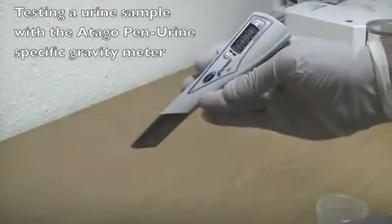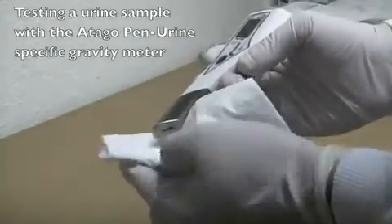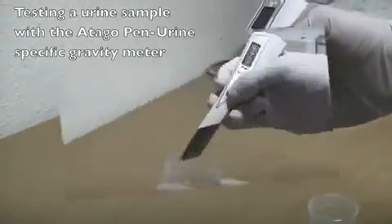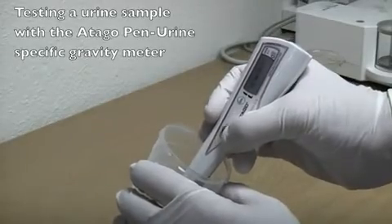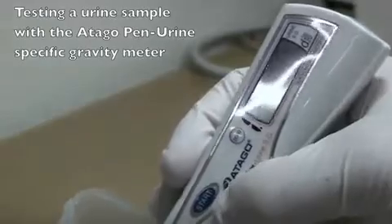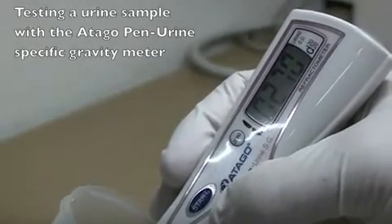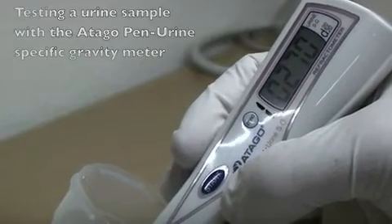The tip may now be dried. The probe is then put into the urine sample. Pressing start activates the reading and the value is shown within 2 seconds.